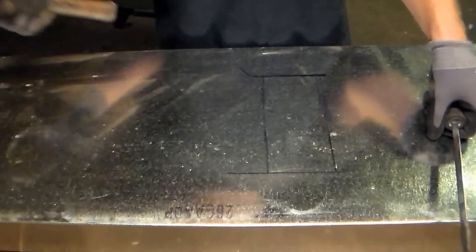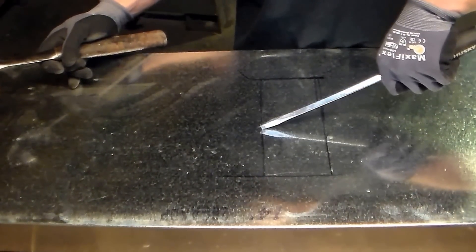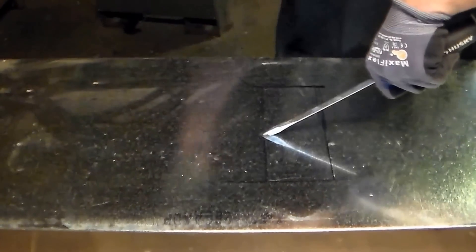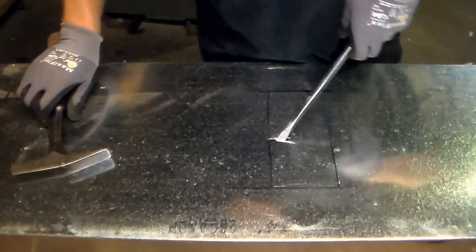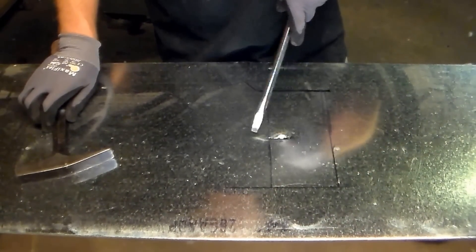I'm going to go ahead and do the same thing that I've done in the past — I'm going to make a gouge in my metal so that I can start my double cuts in there. Now that I've got my gouge, I try to get it as close to the edge as possible.